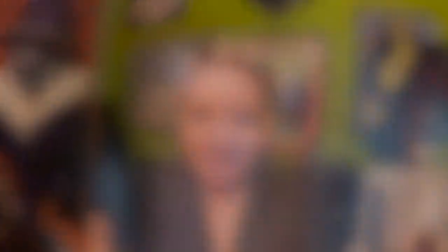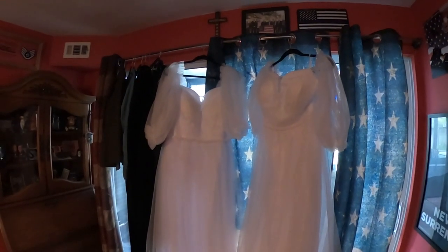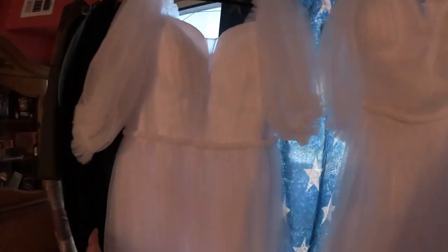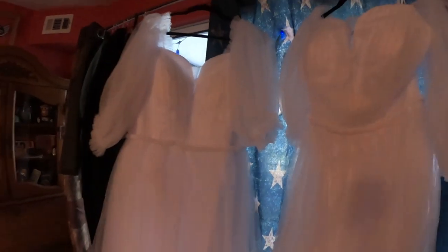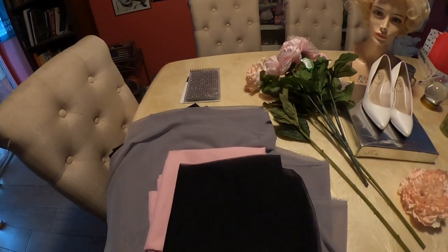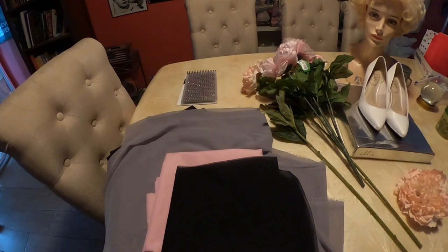Here are the twin dresses I purchased off of Amazon to do the Lucy and Ethel friendship episode. If you're familiar with the episode, you realize there are a few changes that are going to need to be made to the dresses.